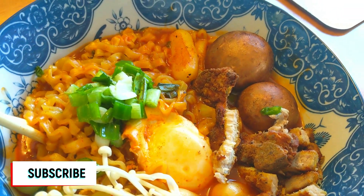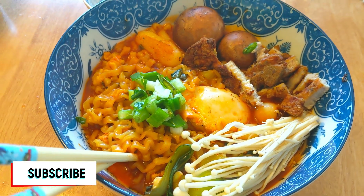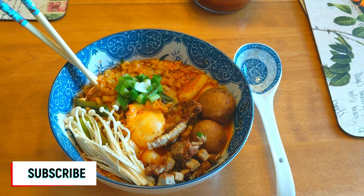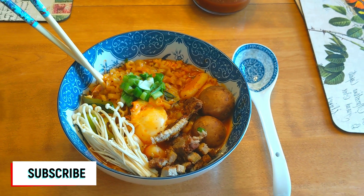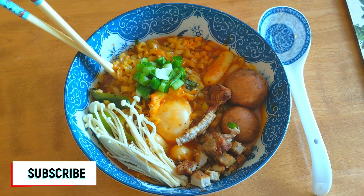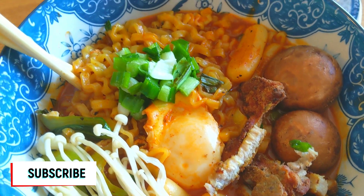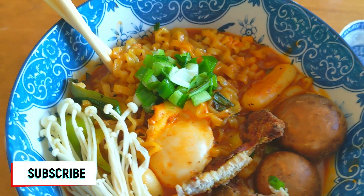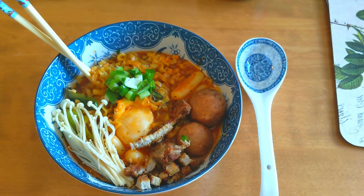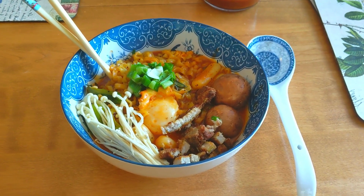And there you have it — our instant noodles, completed! I really hope you enjoyed this video. Let me know if you've tried this or what you add to your instant noodles — I'd love to try it for my next recipe. If you liked this video, give it a thumbs up, comment below, and all ingredients are listed in the description box. Don't forget to subscribe, and I hope you have a fantastic week. See you in the next one — bye!